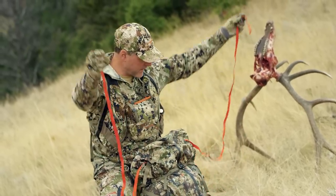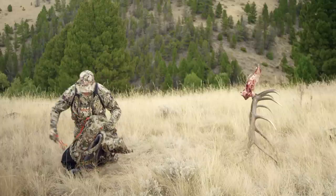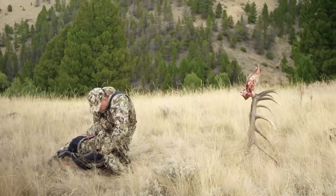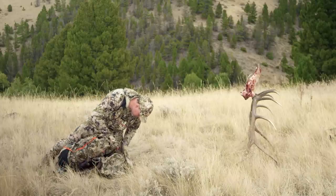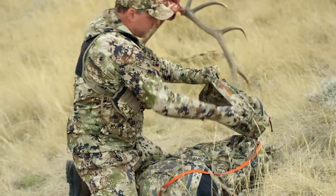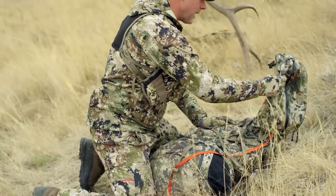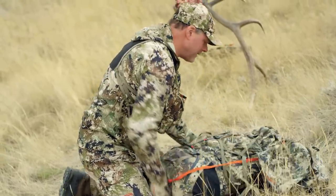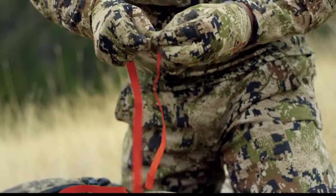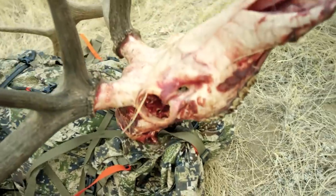The antler straps — again Sitka orange — have an aluminum hook buckle on the end, and these are going to help secure the head to the top of the pack. I lay the pack down on its back, make sure the straps holding the top lid are nice and loose, disconnect one side of the top lid, and make sure one side on each side remains connected. I lay it off to the side and make sure the antler straps are free and clear.